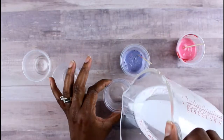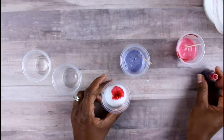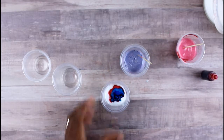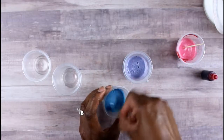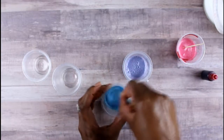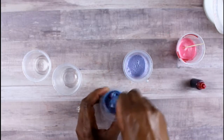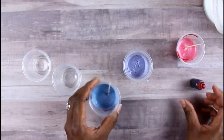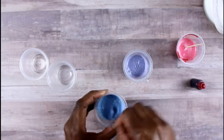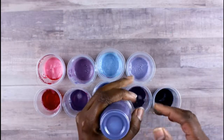You'll end up with lots of different color variations. You can use complementary colors or colors that aren't complementary — different shades of purple, purple and red, different greens. This is where you get creative and do the soap your way.